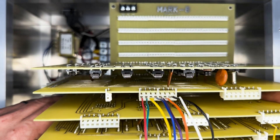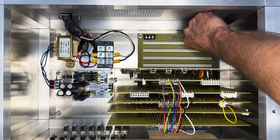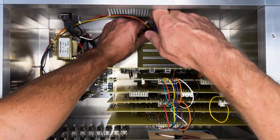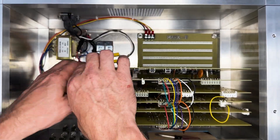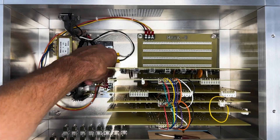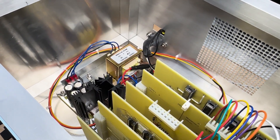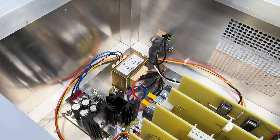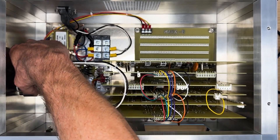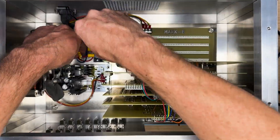Once the power components are installed, lower the Mark 8 computer into its position and fasten with nuts. You may need to remove some of the boards to reach the screws. Run the power lines from the power supply to the Mark 8 backplane. Some older backplanes do not have the power connector — if you have one of those boards, you will have to wire it up directly to the pins on the bus. Pin 3 is ground, pin 6 is positive 5 volts, and pin 7 is negative 9 volts. Use zip ties to keep things organized. I also installed a cooling fan to the left of the power supply to keep it cool. The power supply does get quite hot and I don't want the voltage regulator to fail. I used some rubber spacers to keep it from vibrating too much.